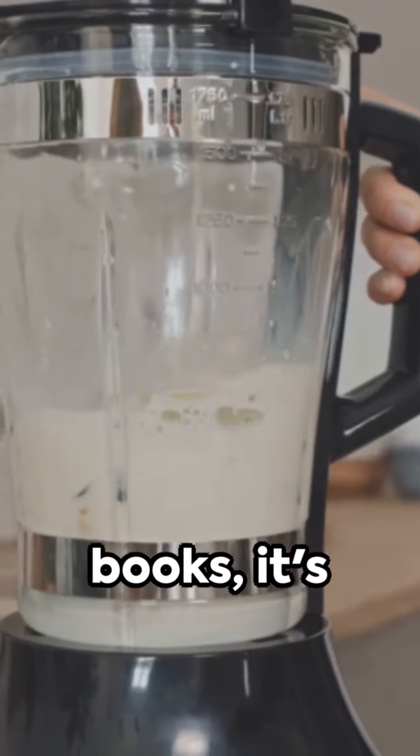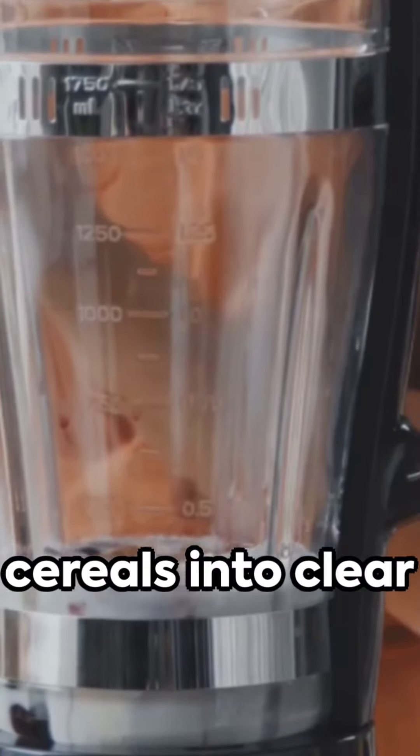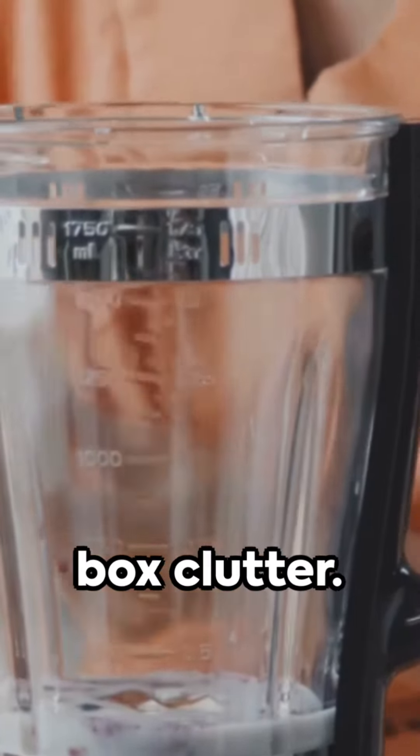Hack 5: Use a hanger to hold recipe books — it's hands-free convenience. Hack 6: Decant cereals into clear containers. Goodbye box clutter.